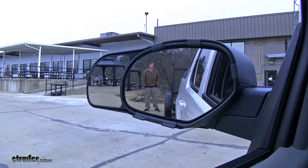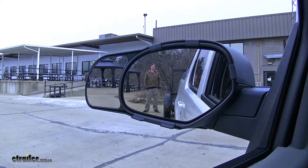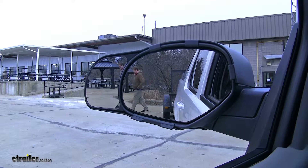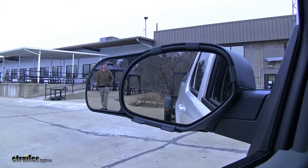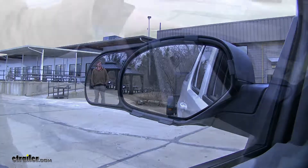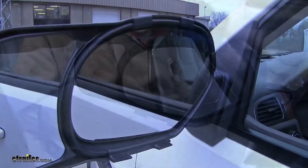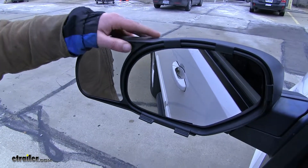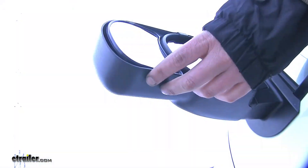These mirrors are going to be custom fit for your vehicle. As you can see, you've still got full view in your factory mirror, but the snap-on mirrors on the side will extend your view well outside of what your factory mirror was able to. You'll still have full adjustability on your factory mirror using its controls, and your side mirror is also fully adjustable, with a set screw underneath to help hold it in position.